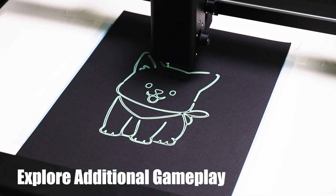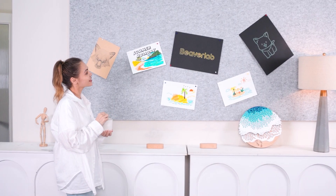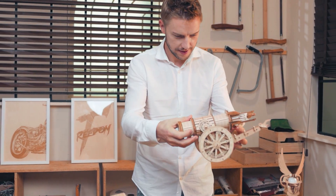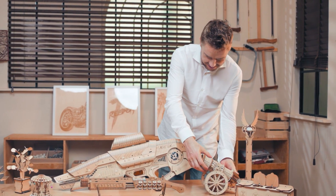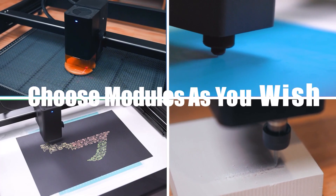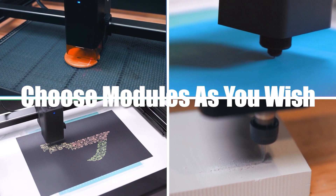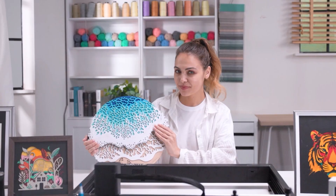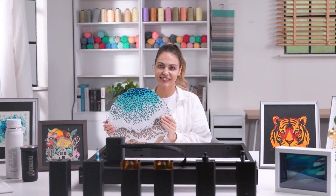Explore additional gameplay. Choose modules as you wish. The world's first multimodal laser engraver and DIY center.